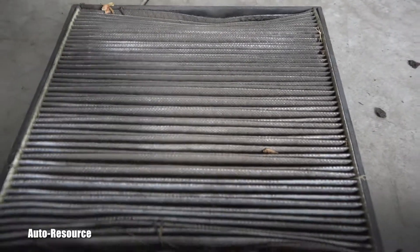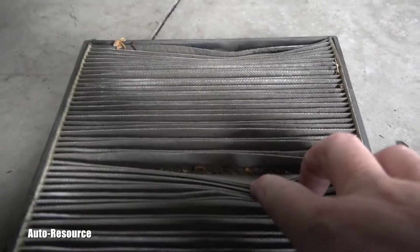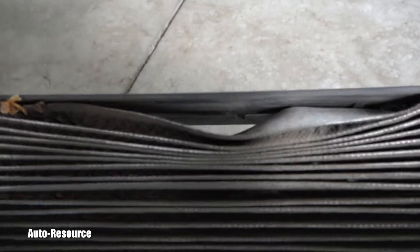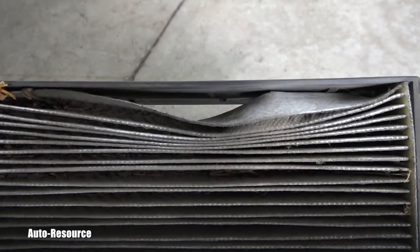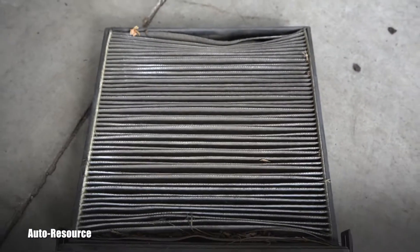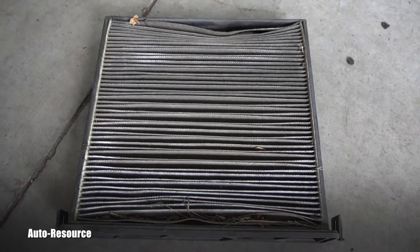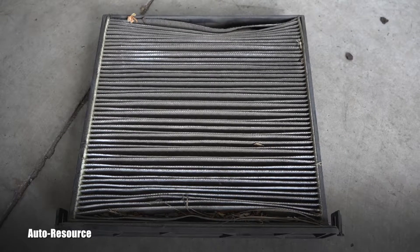As you can see, this cabin filter is extremely nasty and dirty — it wasn't replaced for a very long time. It's also not sitting correctly inside, which means it's letting all this air pass without the dirt being caught. So this is actually two problems at once, and this one should definitely be replaced ASAP.